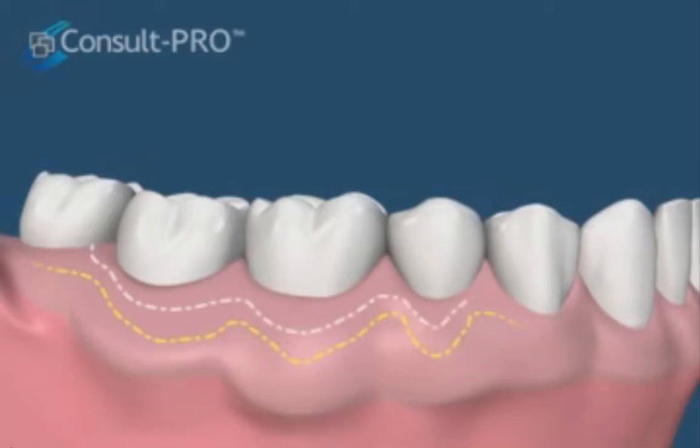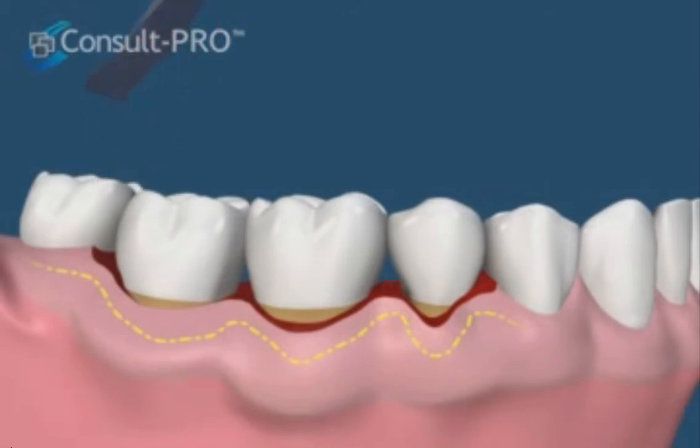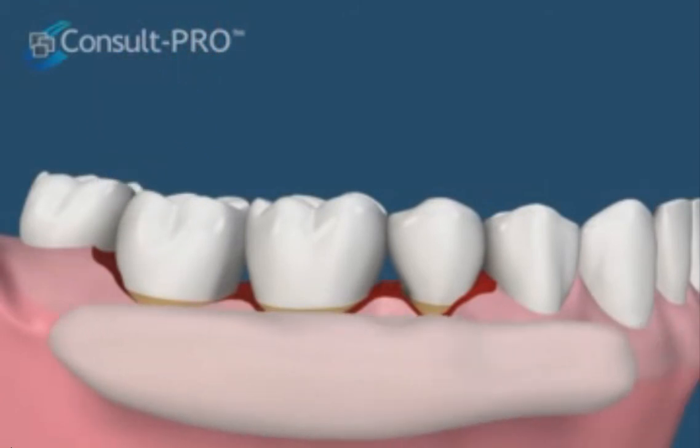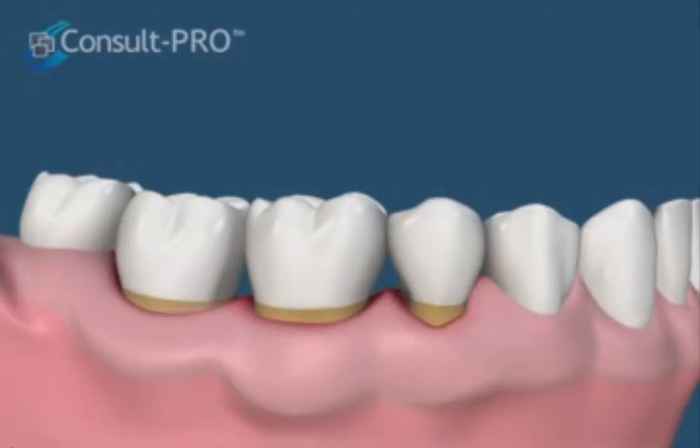The procedure requires a large band of attached gingiva and involves simply removing the excess gum tissue that makes up the pocket. Then a periodontal dressing may or may not be placed to help with healing for a period of time. The sutures are removed, or will dissolve if resorbable sutures are used.